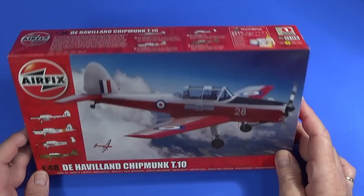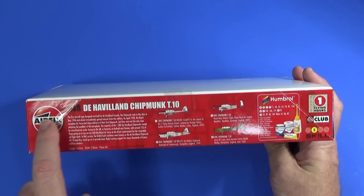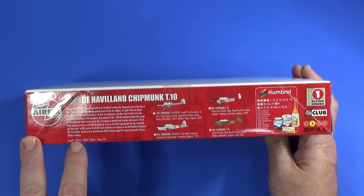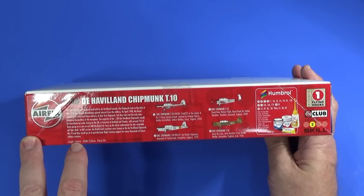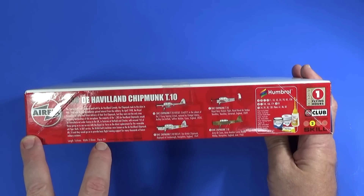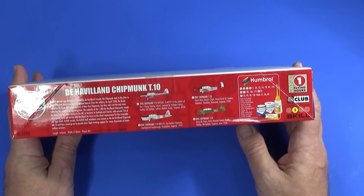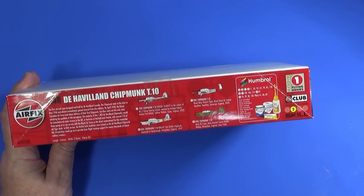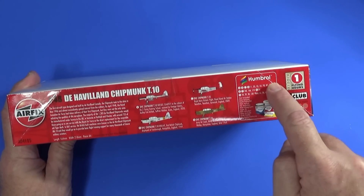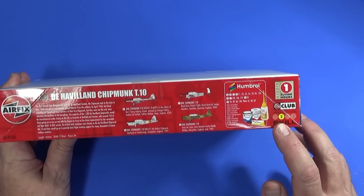On the side of the box there's a brief history of the Chipmunk. The completed kit will be 164 millimeters long and 218 millimeters in span, and it comes with 84 pieces in total — though not all of these will be used for any given build, as there are a few options here and there. The four schemes are labeled A, B, C, and D, with paint call-outs for each. This is listed as a skill level two kit.